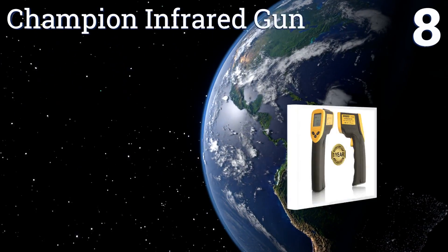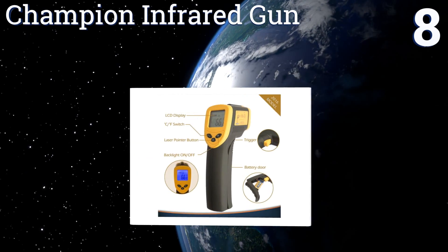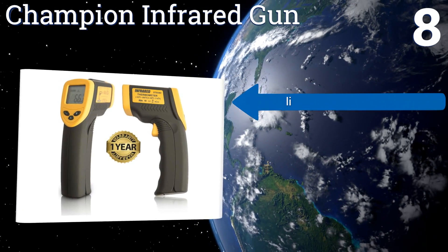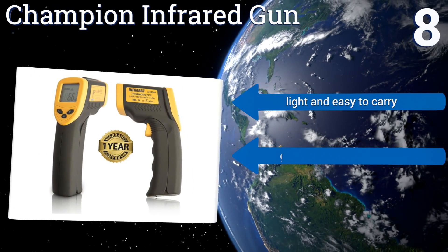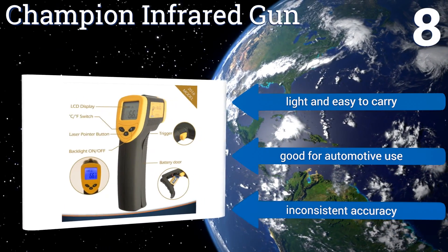Coming in at number 8 on our list, the Champion Infrared Gun has large buttons, a sizable screen and a comfortable ergonomic grip, making it easy to use and handle for most people. Also, its automatic shutoff function saves battery life when it's not in use.